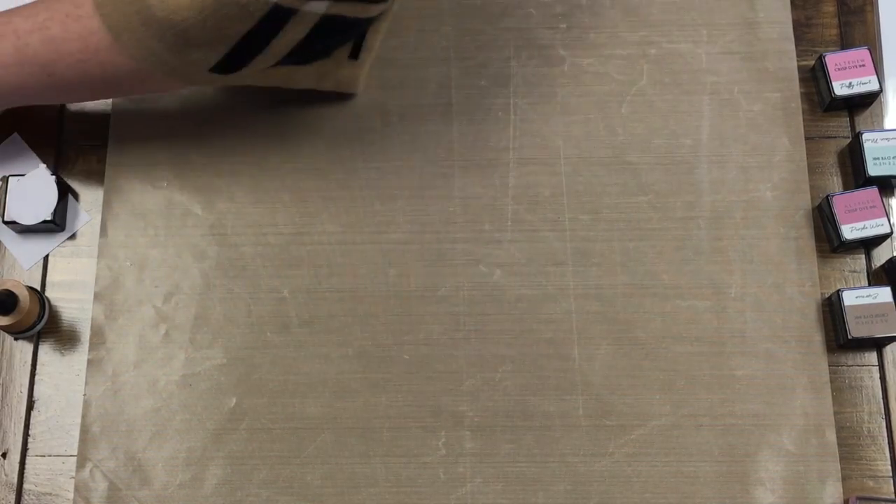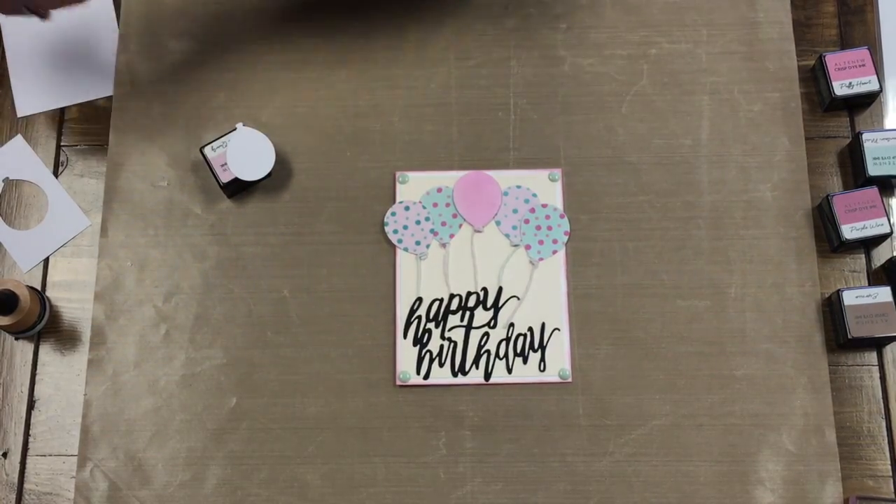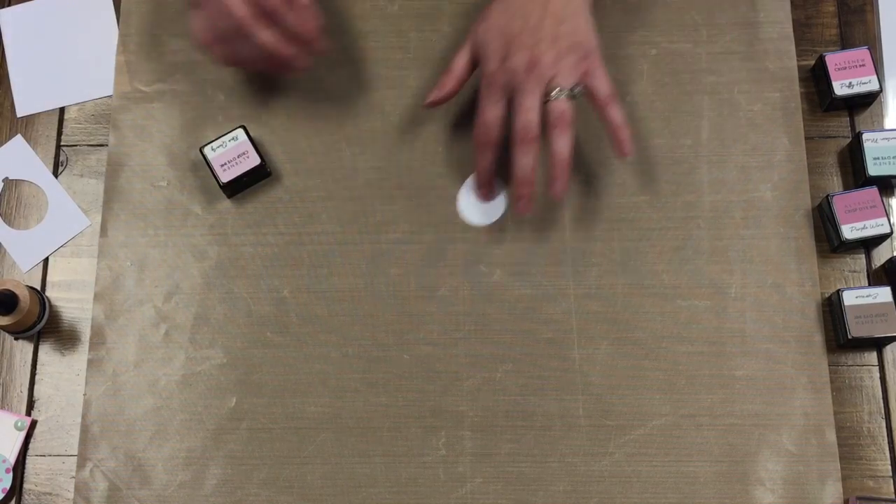And then for the balloons, it's kind of similar. So it came with a balloon die and I already cut one out — same thing, I ran it through the Big Shot and cut it out.